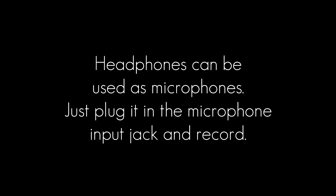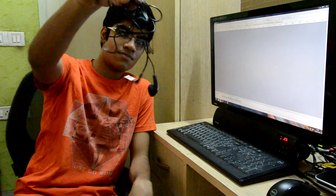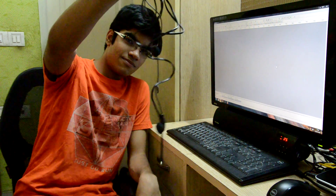Next hack: headphones can be used as microphones. Just plug them into the microphone input jack and record. To test this, I recorded a bunch of bad jokes. First, I tested the Sennheiser MX-170, and it actually worked. The audio wasn't loud enough though.